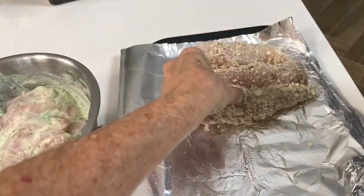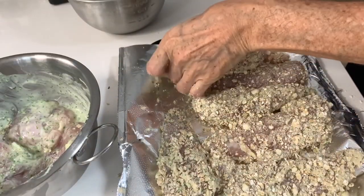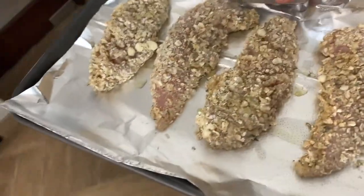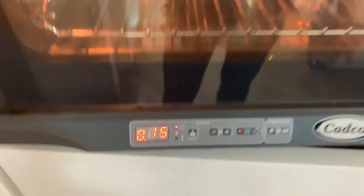You can freeze them now or you can bake them right away. Bake them for 15 minutes at 375 degrees and we're done. If they're frozen, they're going to take about five minutes more.